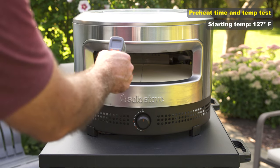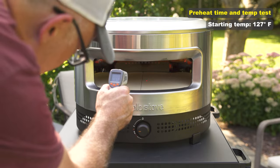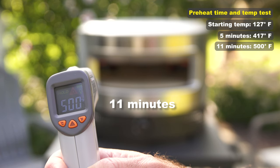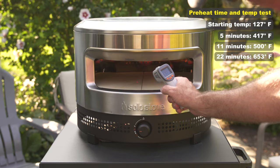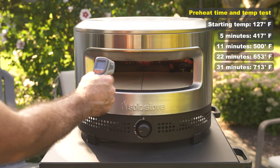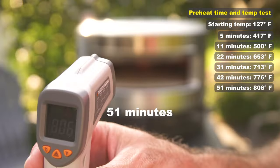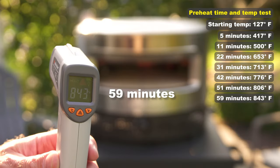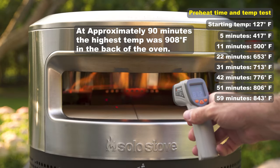Solo recommends running the unit full tilt for 30 minutes prior to first use to burn off any residual coatings from manufacturing. This is also a good time to test the preheat times and overall stone temps. We're starting with a stone temp of around 127 degrees. Even after one and a half hours I was not able to get the oven to 950 degrees.